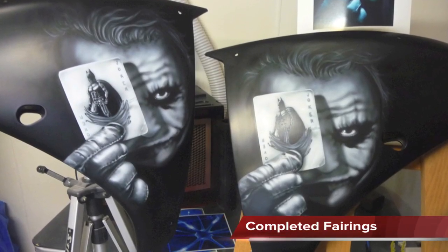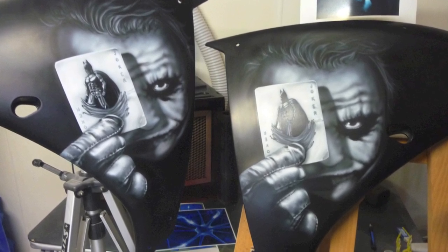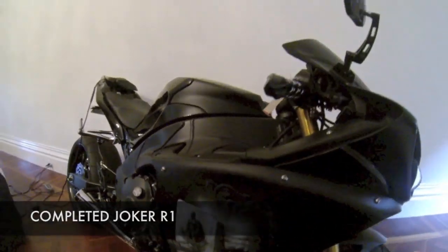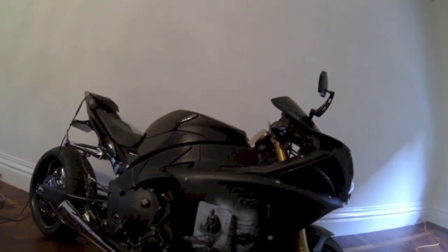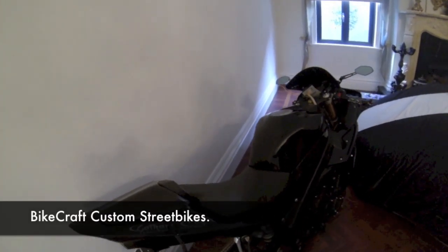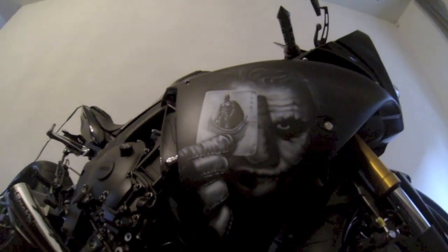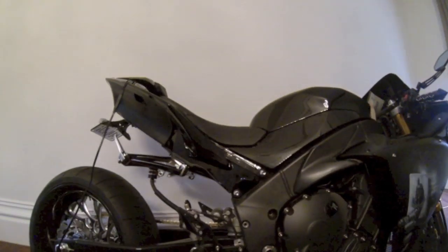And here you go — that's what the fairings look like completed. Hope you like the end result. And this is a little bit of a movie of the bike all together, so you can see the bike consists of both glossy and matte finishes. You can see here it's a pretty crazy looking bike — all the customizing and assembly was completed by Bike Craft and they also did the matte and gloss clear. Hope you enjoyed the video, thanks for watching and we'll see you again soon.